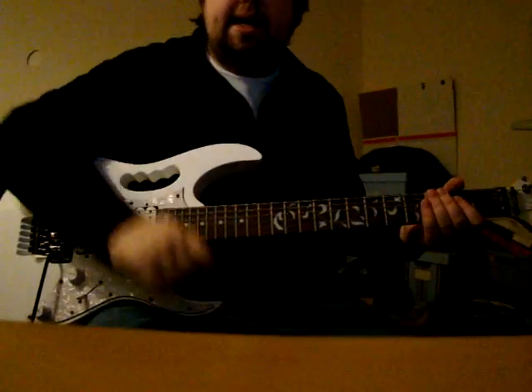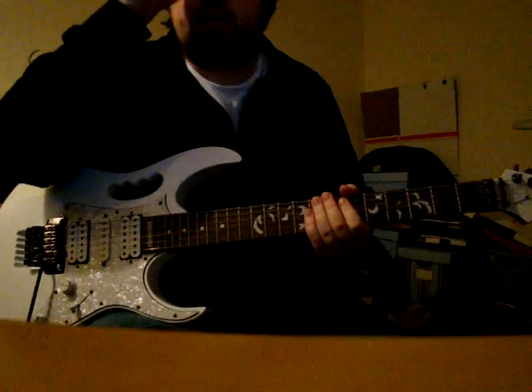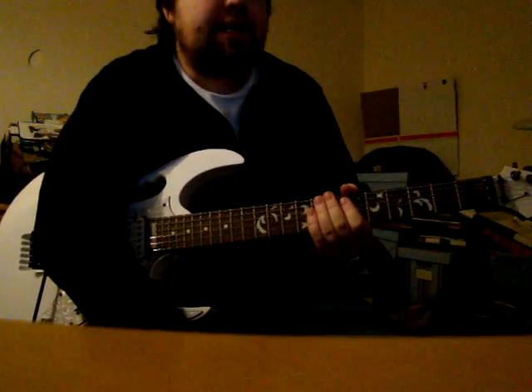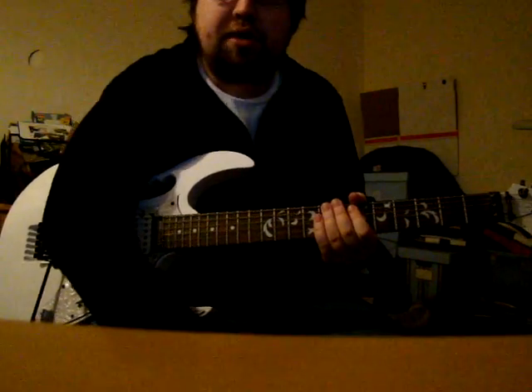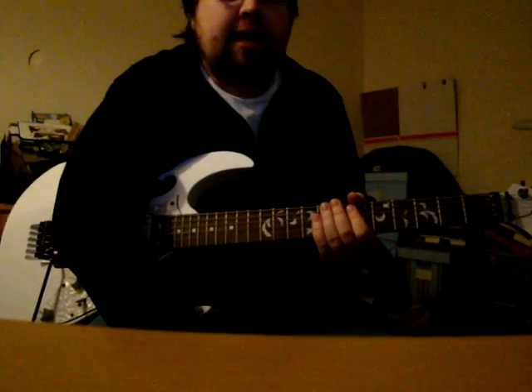Hi, this is Japaneson once again. I'm here to talk to you about diminished scales and diminished whole tone scales in jazz and the major substitutions that they can be used for.